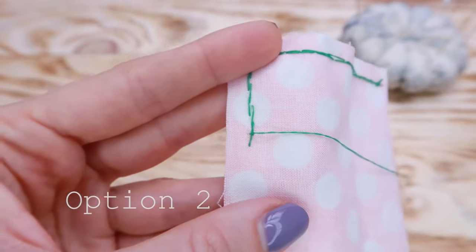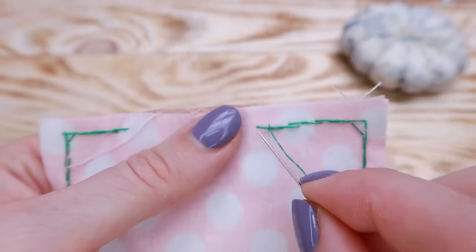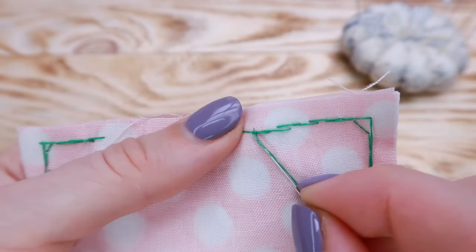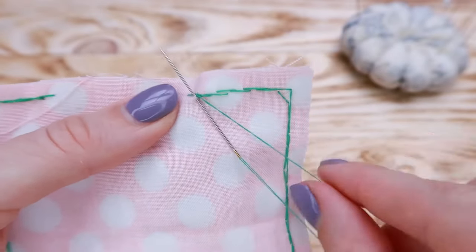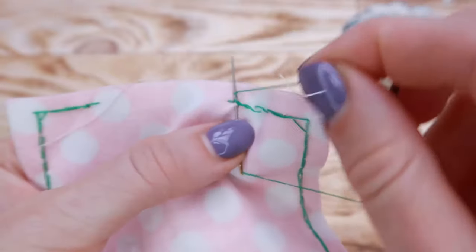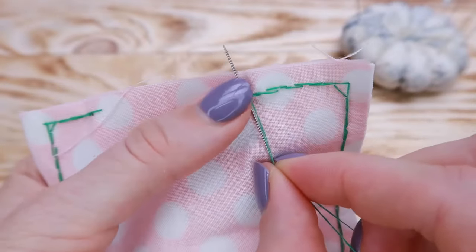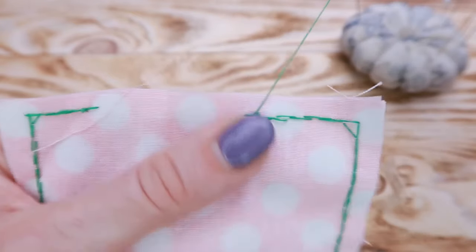Now option 2. Pick up a bit of fabric and leave the needle sticking out like this. Run the thread around it twice. Press the spot with your finger and pull the thread — and you've got the knot.